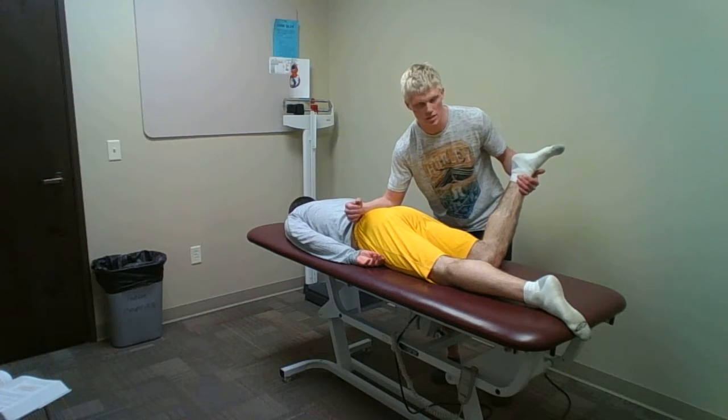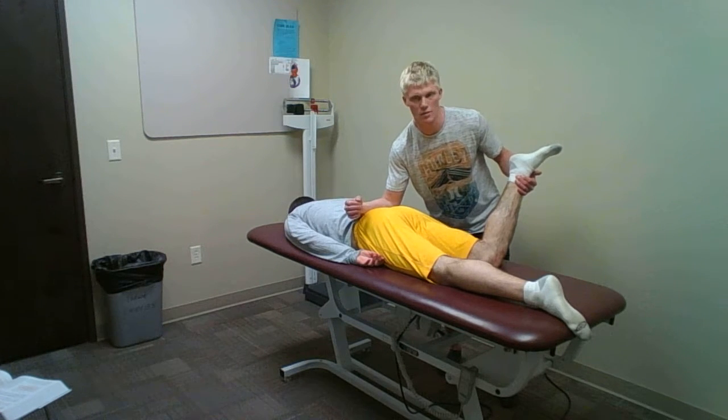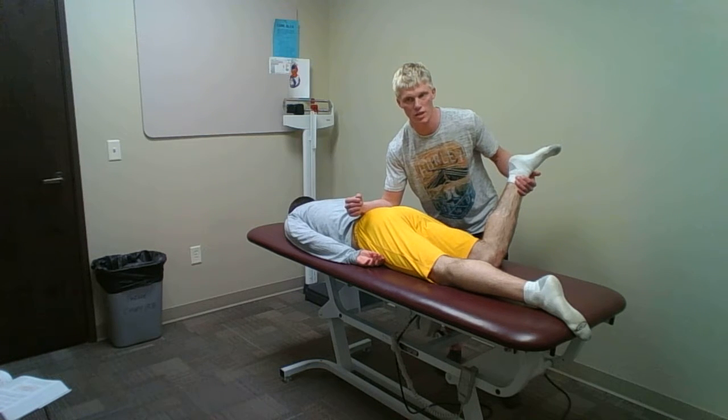Testing internal rotation. Then I'm going to take a measurement. The measurement for males should be about 35 degrees and females should be around 45 degrees. Excessive rotation for this would indicate femoral anteversion.